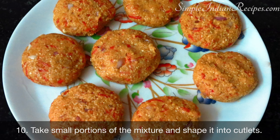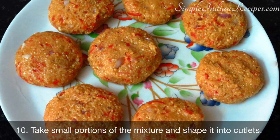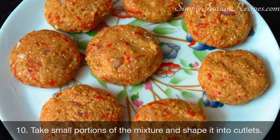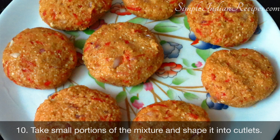Take a small portion of the mixture, about the size of a lemon. Flatten it between your palm and then, using your fingers, shape it as shown in the picture. The patties should have a nice circular shape and smooth edges. Once you have formed all the patties, you can start frying them.